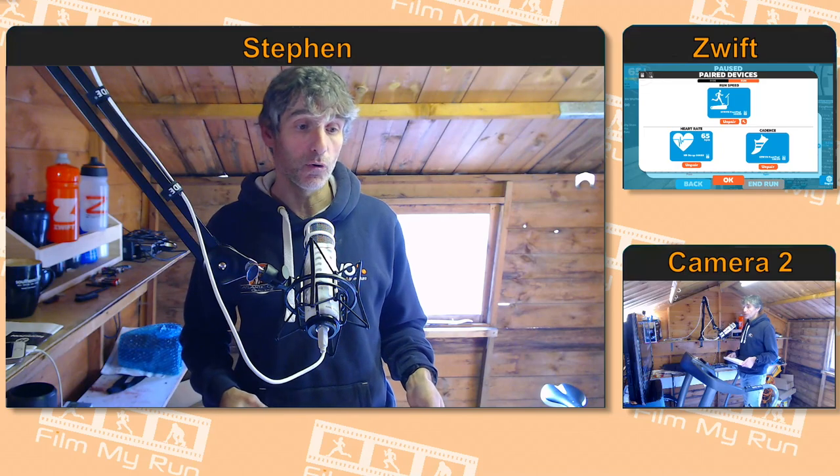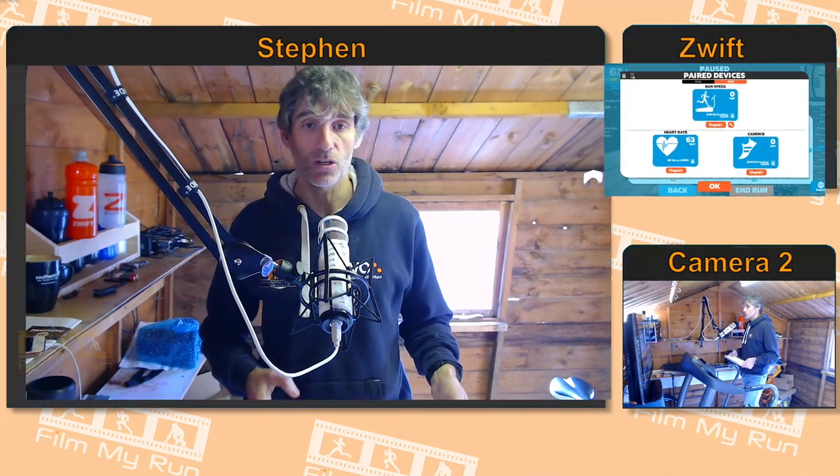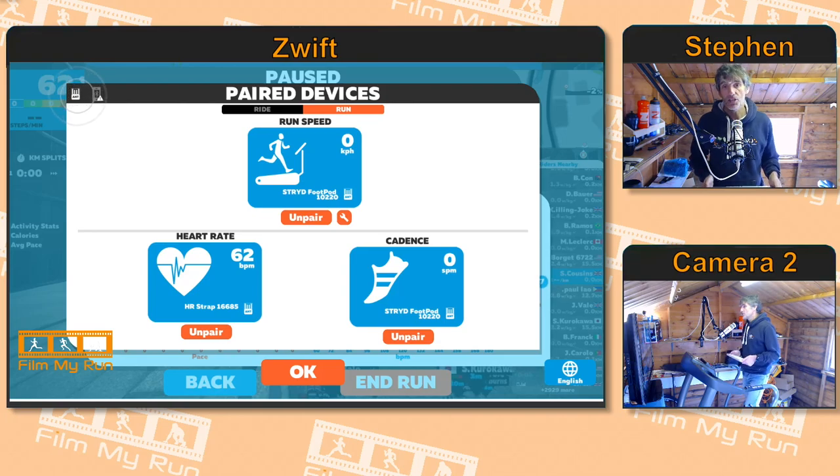Well, it's fairly straightforward. When you log into Zwift, you will be presented with this screen. This screen shows you the devices that you need to pair in Zwift in order to get heart rate, speed, and cadence within Zwift.